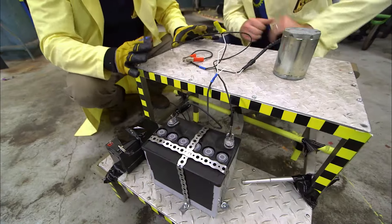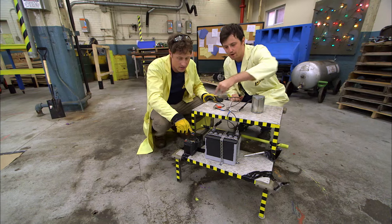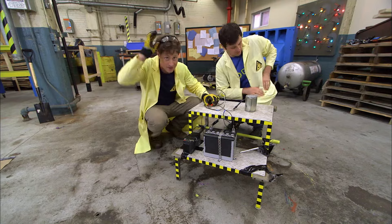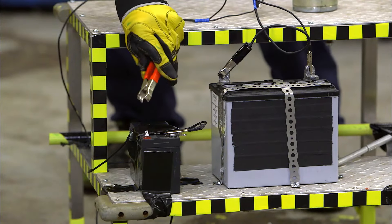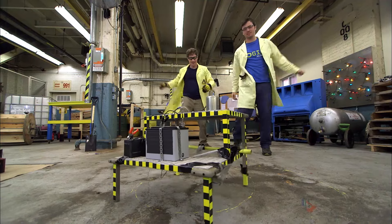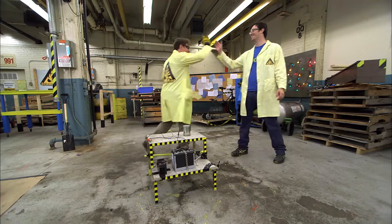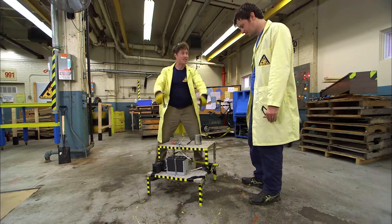We've wired the batteries up so that one power feeds into the other — twice as much juice. Safety glasses, because now we don't know what's going to happen. Three, two, one — whoa! The extra battery makes a big difference. The new VibraBot shakes around and only shakes itself apart a little. It didn't have enough power to vibrate up and down before, that's why it wasn't moving. So I think if we're going to use this much power, we need to build it again — even stronger, with a bigger motor and more power. And then maybe I ride it.